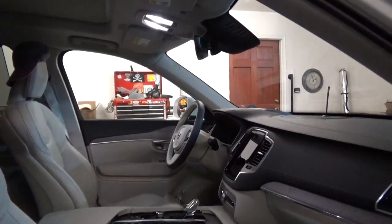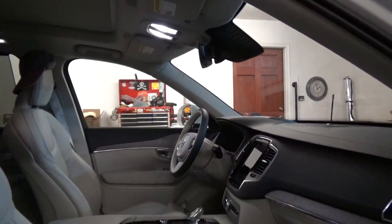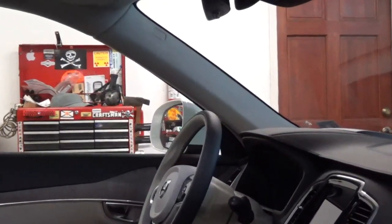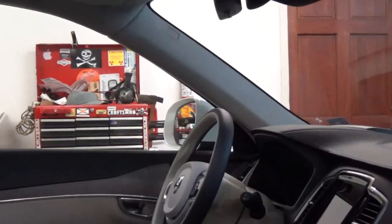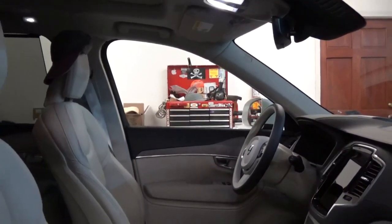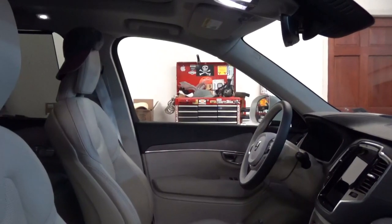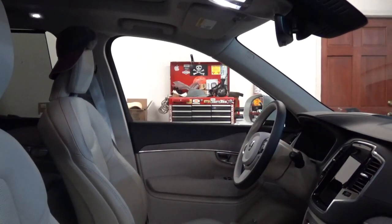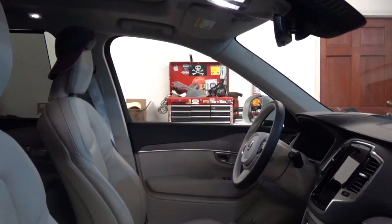The handle used to be on the A-pillar in the mid-2000s models — you could grab it there, kind of like a truck — but they've since moved it overhead. I don't know why. I've never used handles my entire life, so I don't even know their purpose. I don't use them to get in and out of the car.